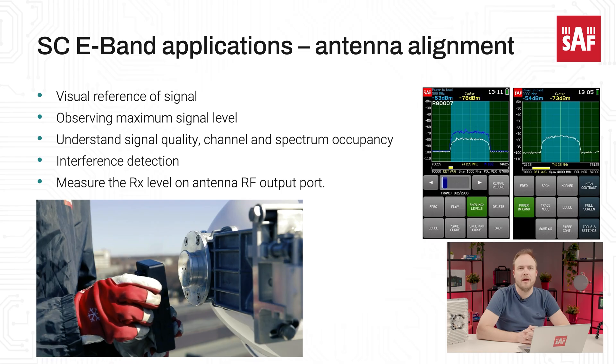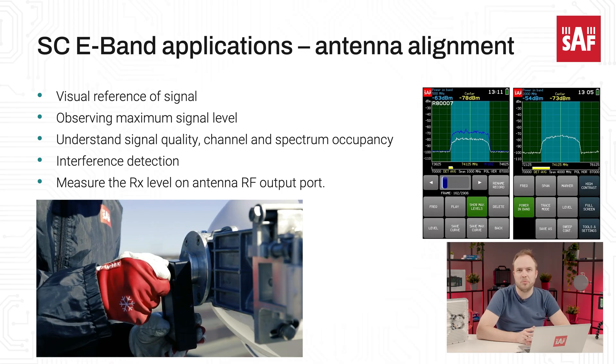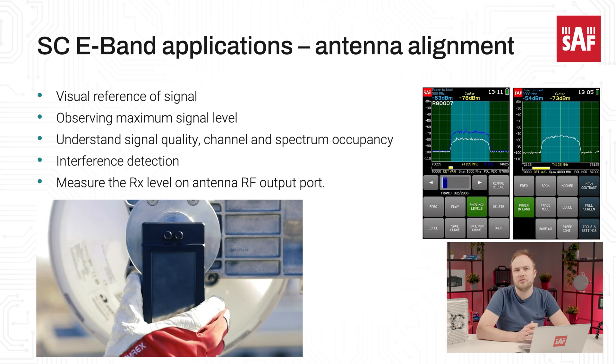This way it is possible to verify if the transmitter is operational, as well as to verify its center frequency and bandwidth using the power in band function.